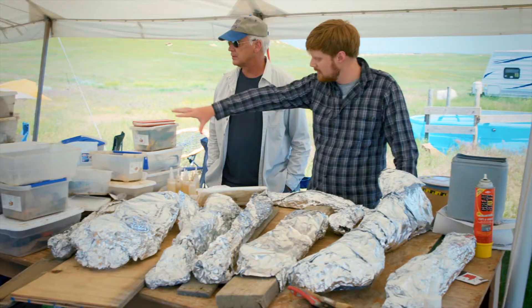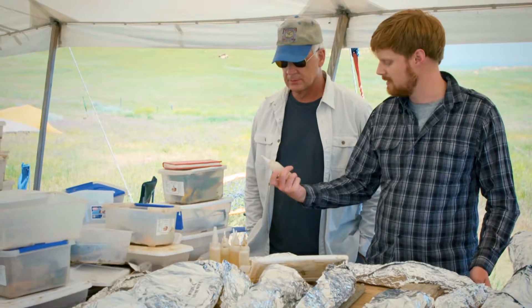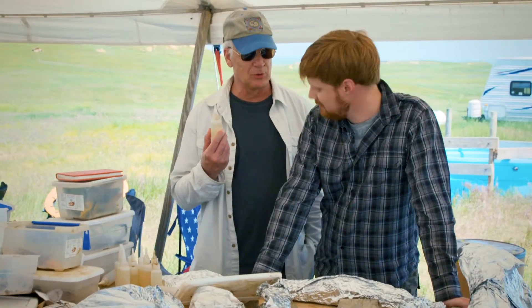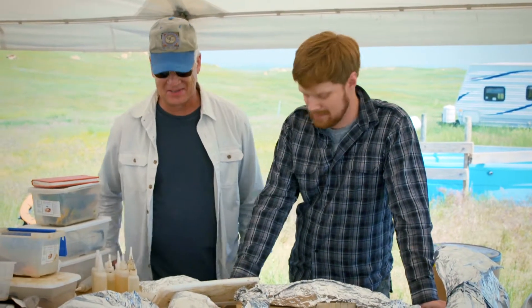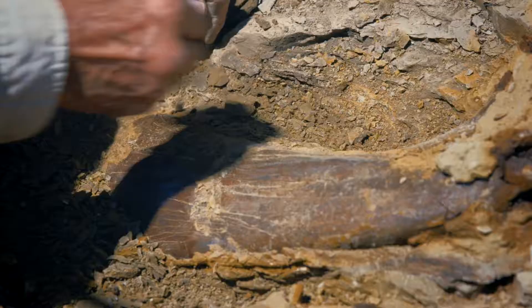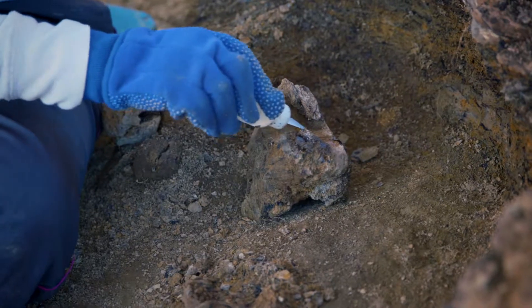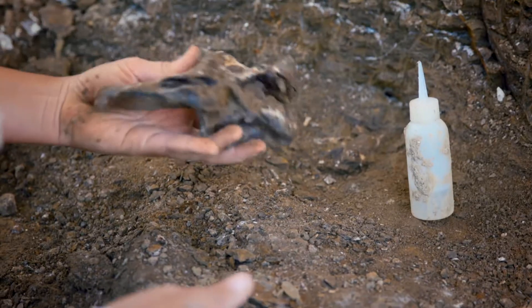Over here is where we keep all the kits for the stuff we actually need to get the bones out. You can see there's lots of glue bottles — that's very important. This is the super glue? That is the super glue. Mainly you want to put these bones back together. When they come out, sometimes they'll be damaged by roots or even just the compaction from the sediment can fracture them, so you put glue on it to make sure it comes out in one piece.